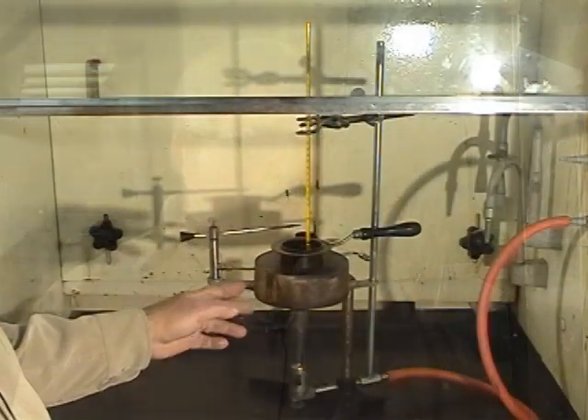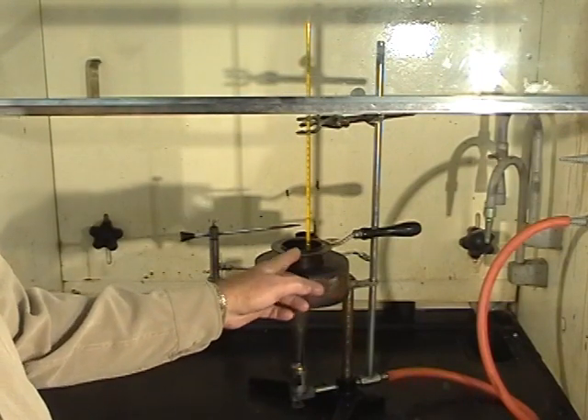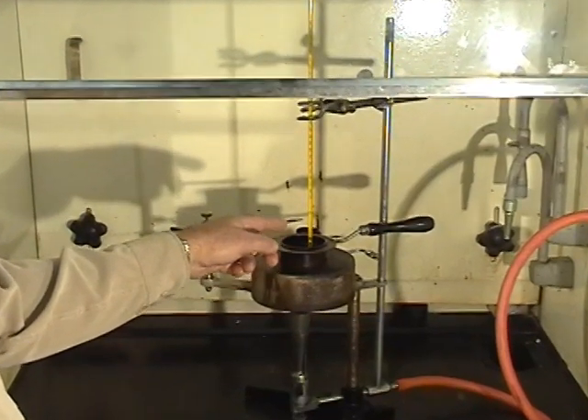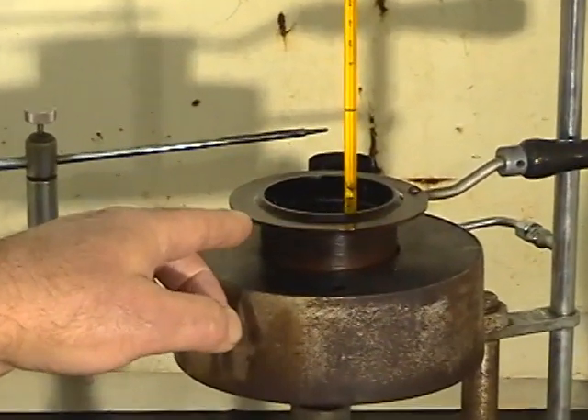We've got our flashpoint apparatus here, which has a Bunsen burner underneath it. We have a little pan of oil with a thermometer in Fahrenheit, immersed in the oil but not touching the bottom or the sides.